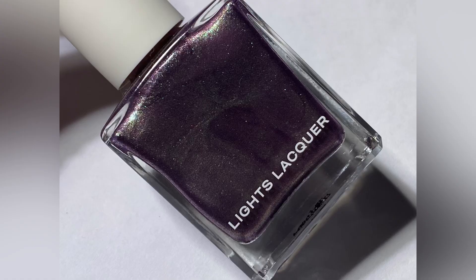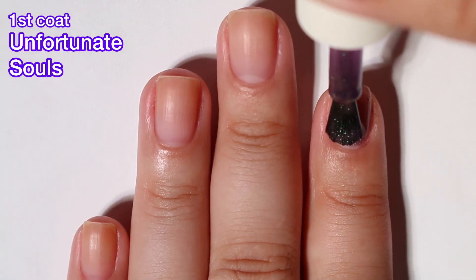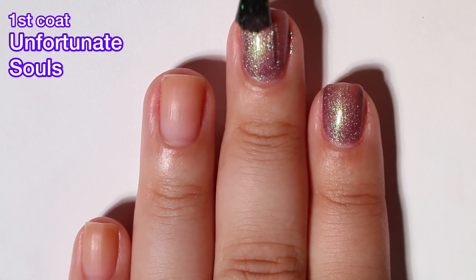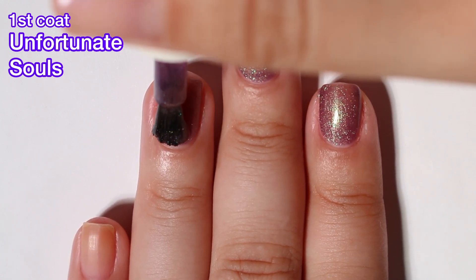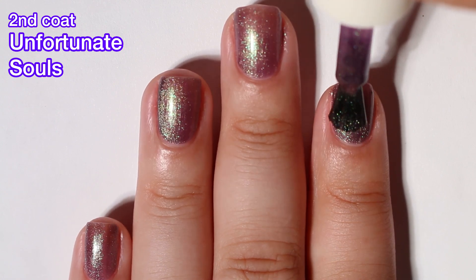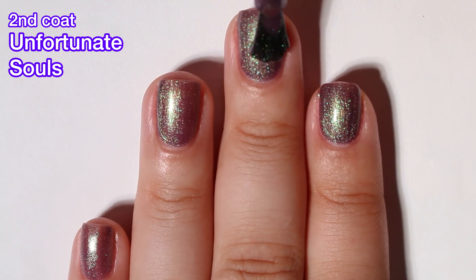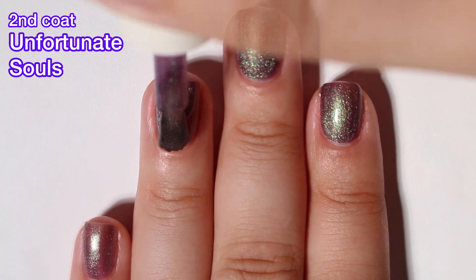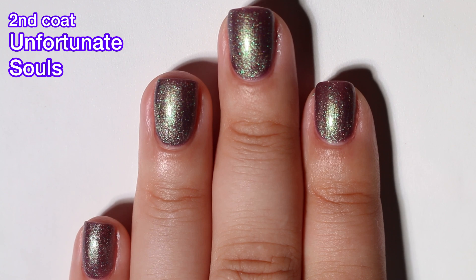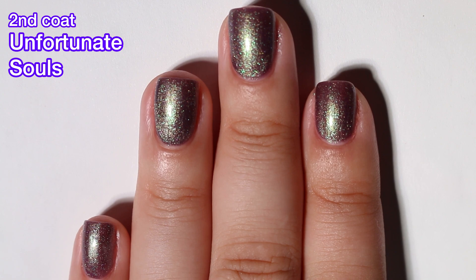Next up we have Unfortunate Souls, and this is a purple polish with a fine green shimmer finish. This one is absolutely gorgeous — I love it. I got complete opacity in two coats. In case you're wondering why this name sounds familiar, it's because they had a KL polish named Unfortunate Souls. So Kathleen is reusing the name, which means the original Unfortunate Souls is probably not going to come back — but who knows? I love this polish. It is so beautiful. Probably my favorite in the collection.